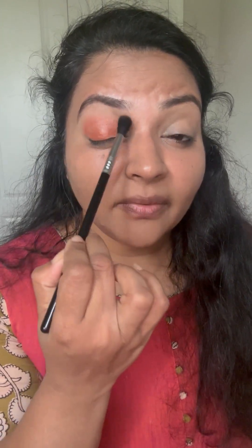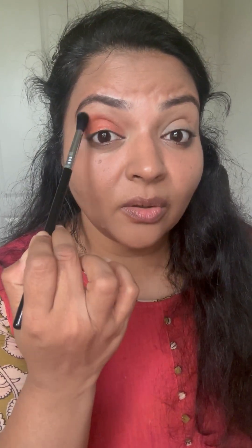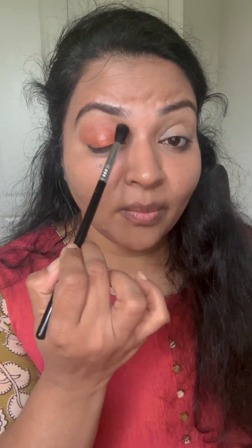This is a color that can go really well with many ethnic dresses and also pairs so well with brown in the outer corner. You can do black, you can do so many things with this orange shade.